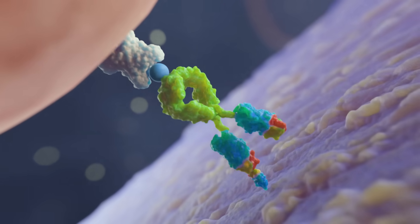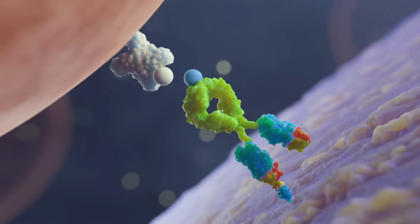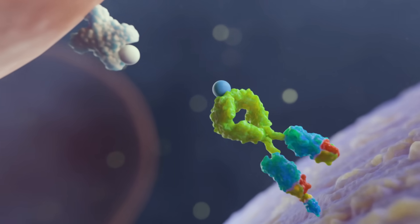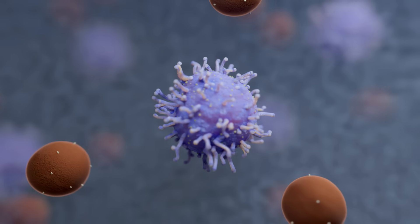An accompanying release buffer competitively displaces a biotin derivative on the surface of the Dynabeads to allow active detachment from target cells at any time. The beads are then magnetically removed, resulting in a highly pure cell population.